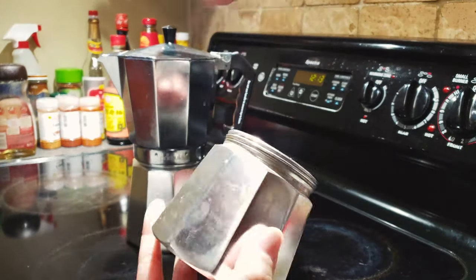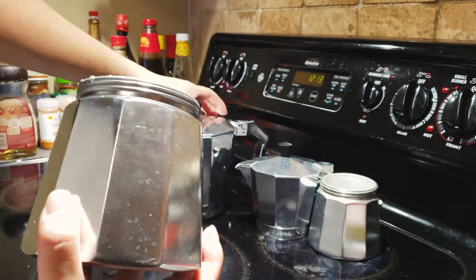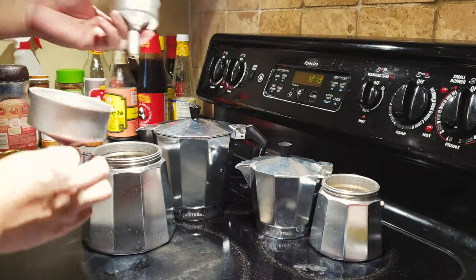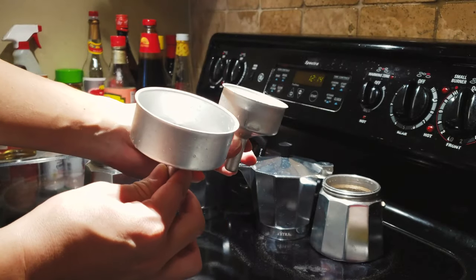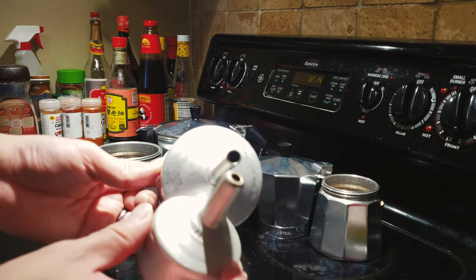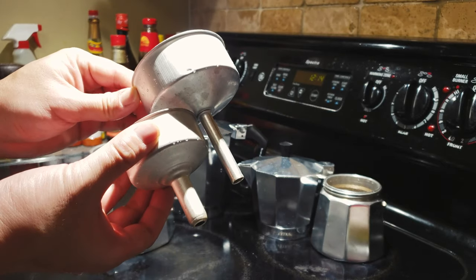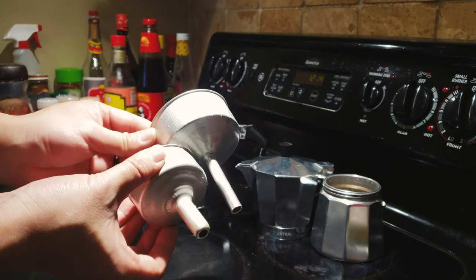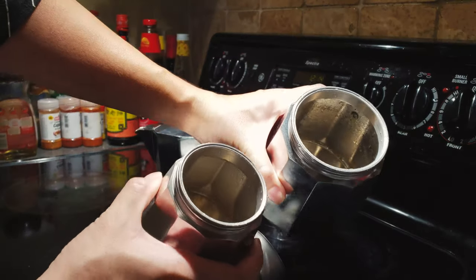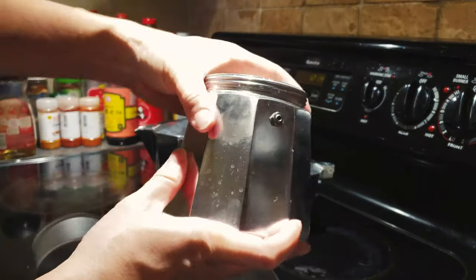Opening both up, they are exactly the same — the only difference is the actual size of each component. The big one is literally twice as big as the small one. This is the portafilter where you put the ground coffee in. Interestingly, the diameter of the spouts on the bottom is actually the same, though the overall size looks slightly different.